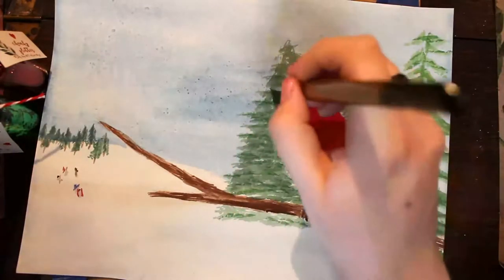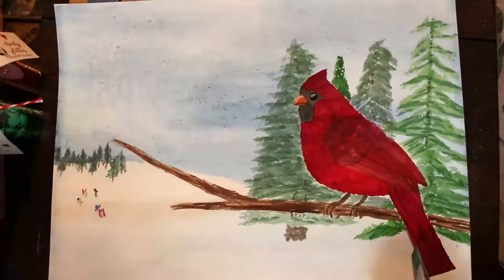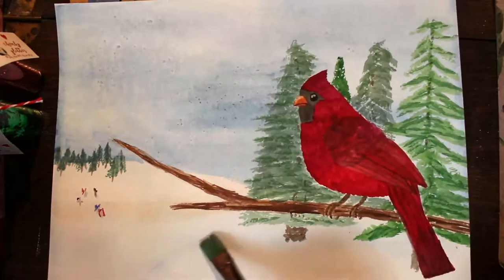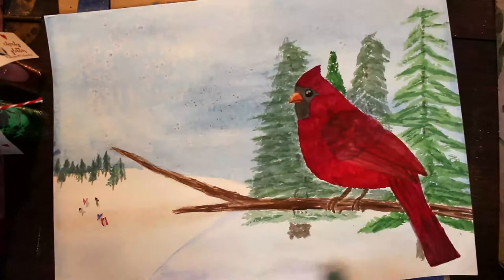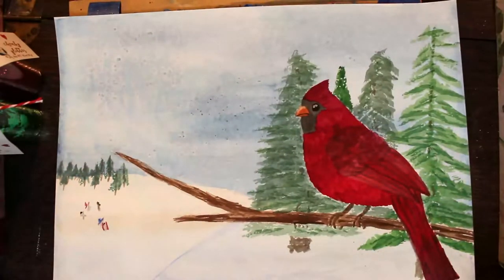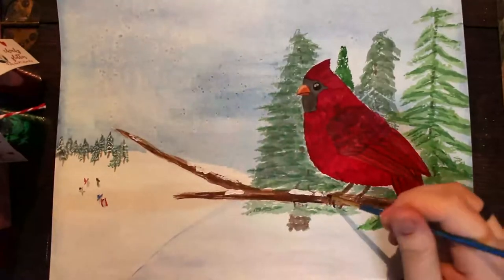I decided it was much too boring around where the bird actually was, and I really wanted to make something I could turn into a nice Christmas card. So I decided to put more trees in the foreground and make it so that the tree the bird is on and the trees behind him are on a little hill. I put in a little bit of blue over some of the snow to make it stand out as a foreground hill, and then put in all these trees — kind of inspired by Bob Ross, who makes his trees by patting like that.